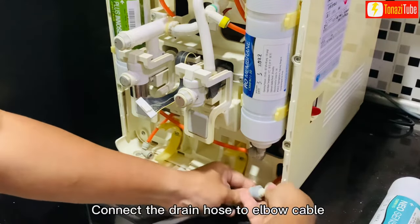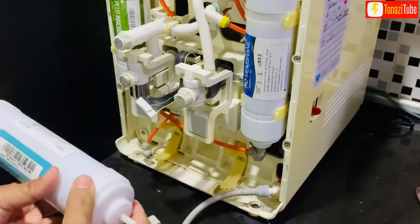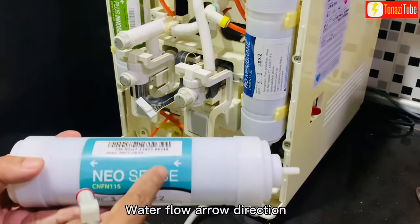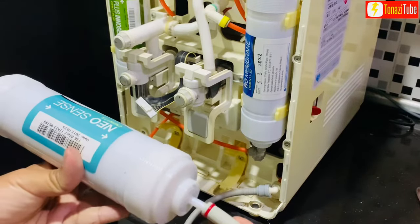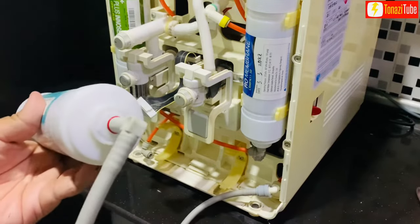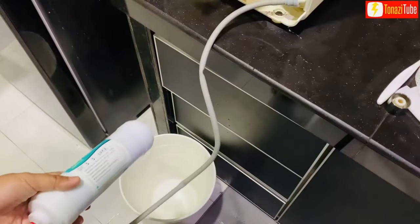Connect the drain hose to the elbow cable. Connect the cable to the water out position. May use a soft hammer or screwdriver. Turn on to flow the water supply.